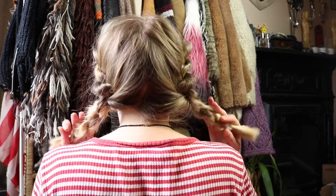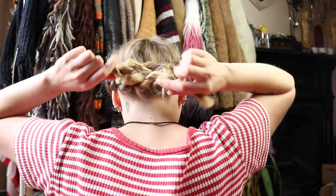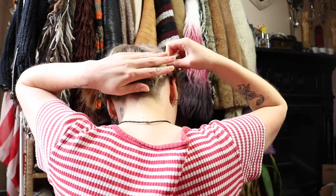Then we're just going to take our Kirby grips and pin that all in place. I'm going to take my hair and cross one over the other like that, and then I'm just going to start pinning.